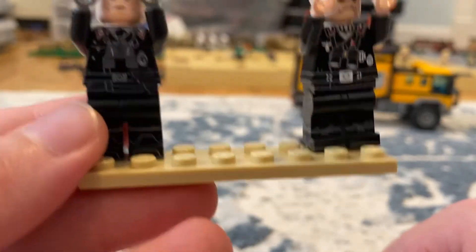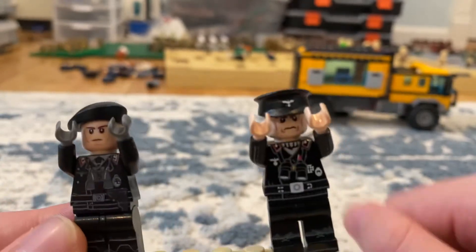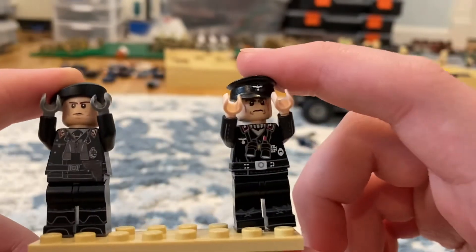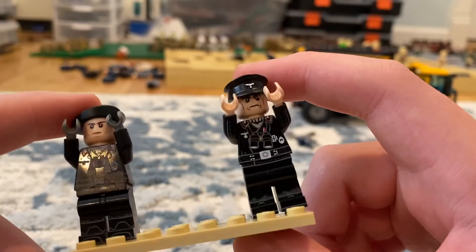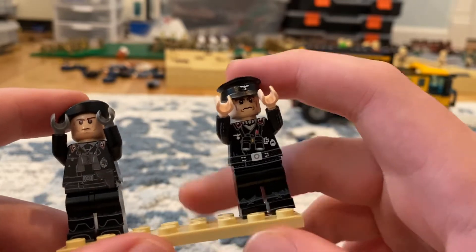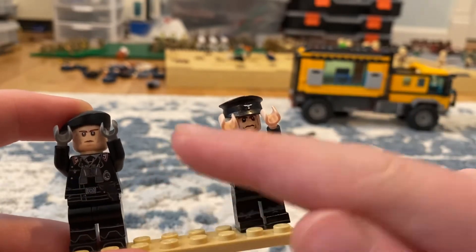I want to get the one from Minifico so I can get the full comparison. Also, this one has a printed hat and this one does not. The printed faces look pretty similar, kind of. I think it looks pretty good. Also, the Brickmania one actually has the German symbol and the United Bricks one does not — kind of sad.